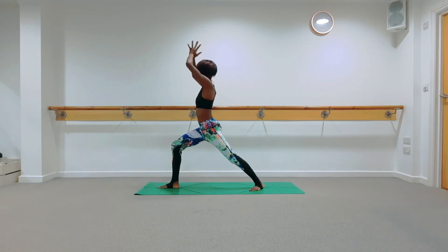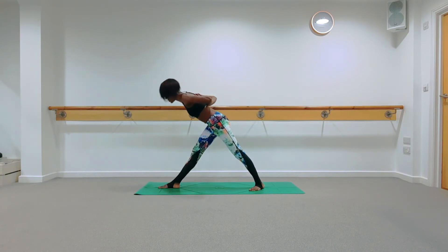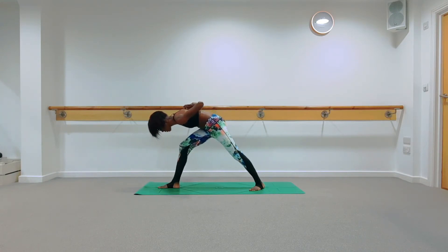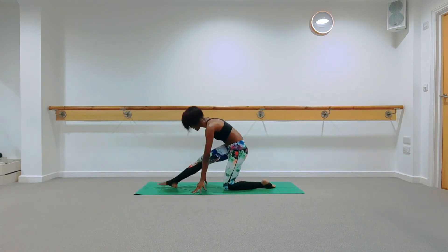Take an inhale; exhale, draw your hands to prayer at your heart centre. You have three options for your hands: keep them at prayer to heart centre, take a grip of each elbow behind your back, or take reverse prayer behind your back with palms together and elbows out. Inhale to lengthen through your right leg; exhale, shine your chest up to the ceiling and bring yourself forward into your pyramid pose. Keep drawing your right hip back and left hip forwards. Press the toes of the right foot into the ground. Hold here — lengthen through both legs with a very soft bend in the knees. Take one more inhale; as you exhale, bring a bend into your right knee, bring your right knee down to the ground, and lengthen your right leg into that half split. Your left knee should roughly be underneath your hip.